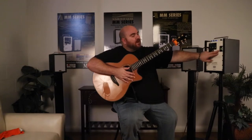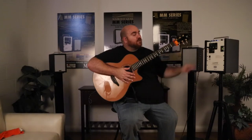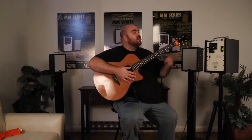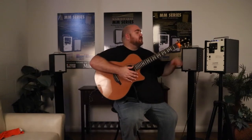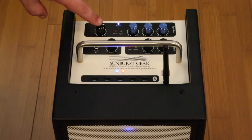Over here you have your battery level indicator — you can see we're about at level two. This one's been used for a little bit and we've still got plenty of power to cover the rest of the gig. Here we're looking at the top panel of the M3BR8 by Sunburst Gear, and you can see up at the top we have our main volume up to 30 watts of output.